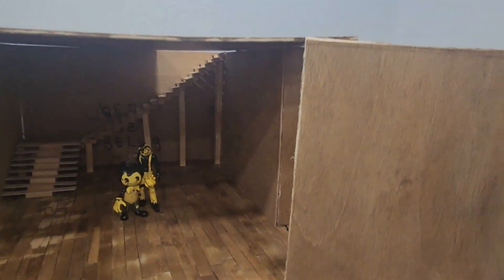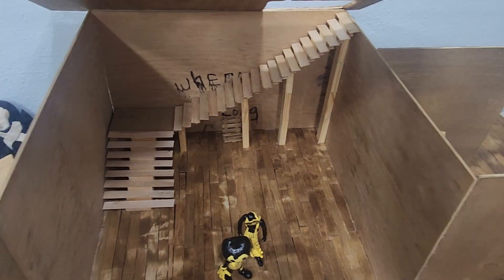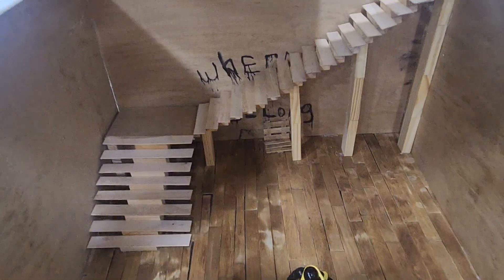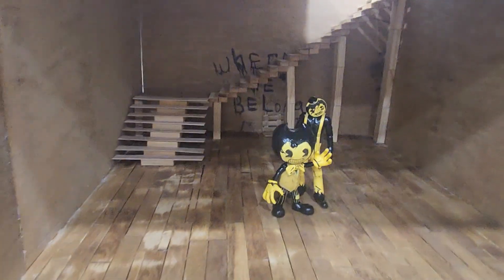Hello everyone, welcome back to my YouTube channel. Today I'm gonna be showing you the build I've been doing. You guys probably maybe know this because I just used the same room from a different video.